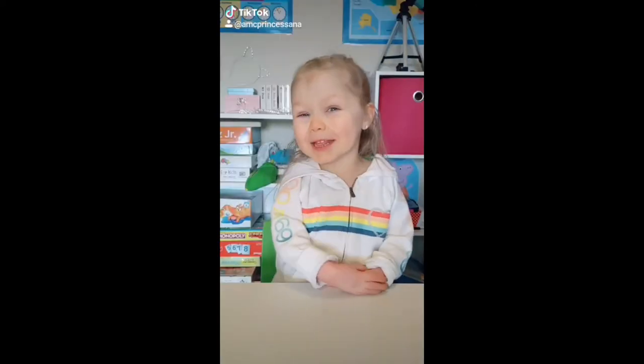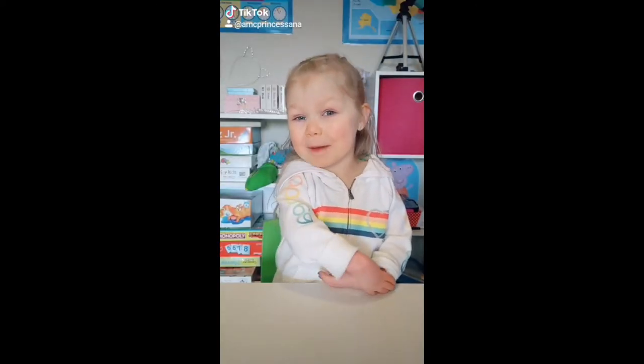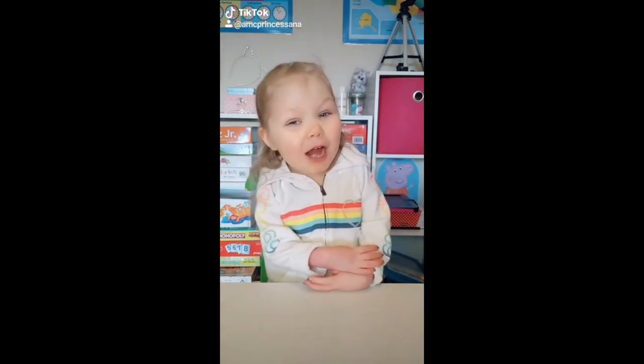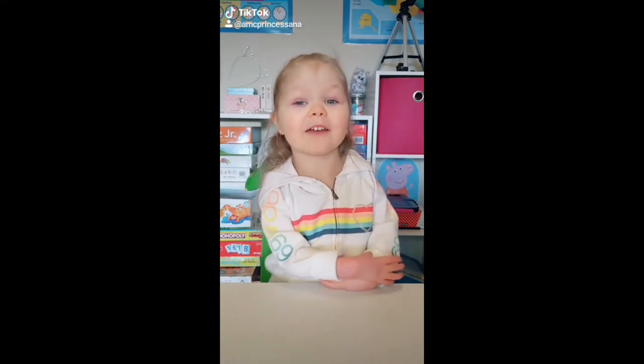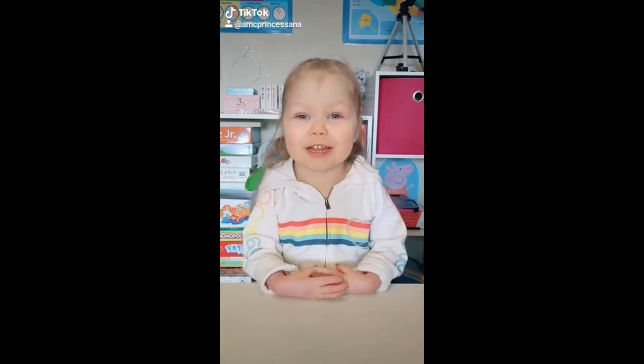Hey guys, it's Nancy Prenticella here. Today we're making a special sandwich that we learned to make from Tabitha — Tabitha Brown. Tabitha Brown is an awesome lady. She's on TikTok and Facebook and we love her so much. So here we go.